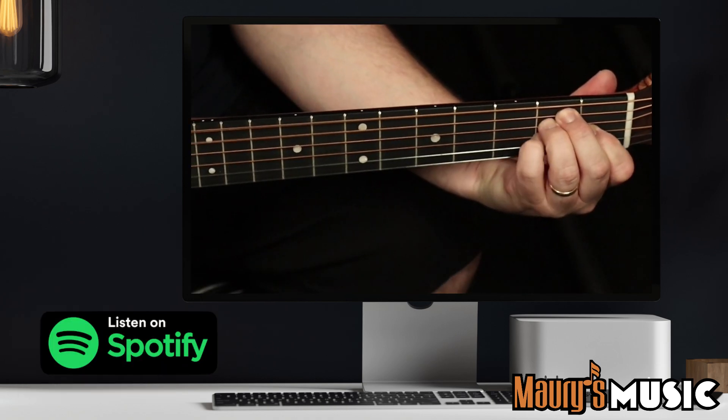Is this guitar all HPL or all mahogany? There's only time for one more hint before we all find out. This instrument has a performing artist neck profile.